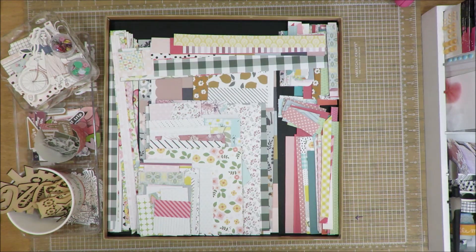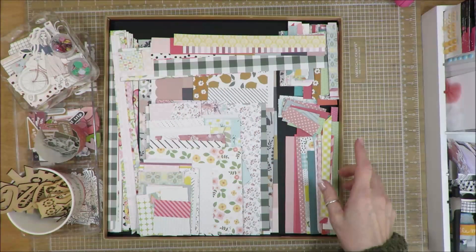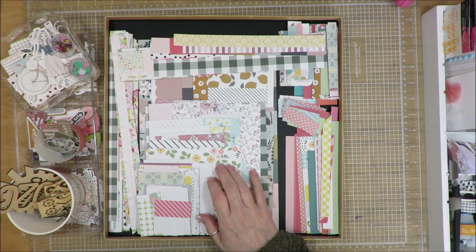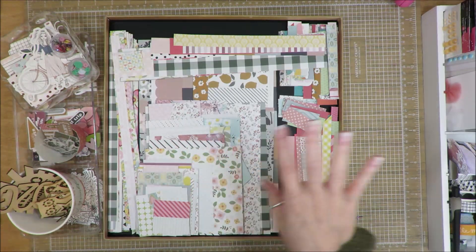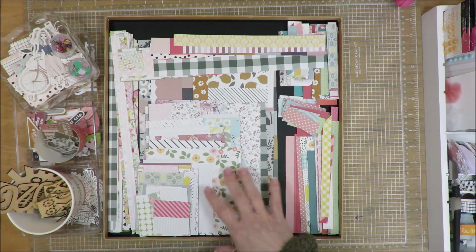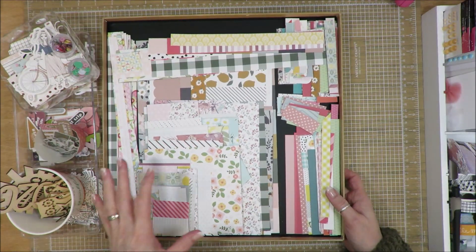Okay friends, I am done with layout number 23, and this is everything that I have left — all the scraps I have left. Because I had to pull a piece of cardstock from my stash to be able to create this layout. All I have left from all the different collections I pulled together for this month — this is all the different paper scraps that I have.